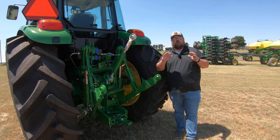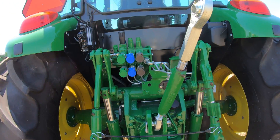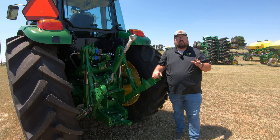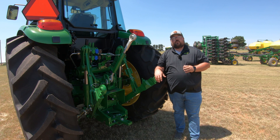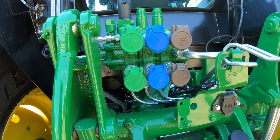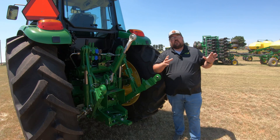Moving to the rear of the machine, all three models are going to be identical back here with some options. For your three-point hitch, it is going to be a Category 2 with a lift capacity of 5,500 pounds, or you have the option of moving up to the heavy-duty Category 2 hitch with a lifting capacity of 7,300 pounds. You're also going to come standard with two sets of hydraulic couplers at the rear, with an option for a third. This one here has a third coupler, giving you three different outlets at the rear for running rear attachments and implements.